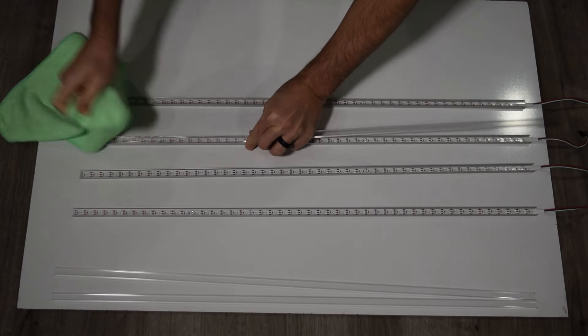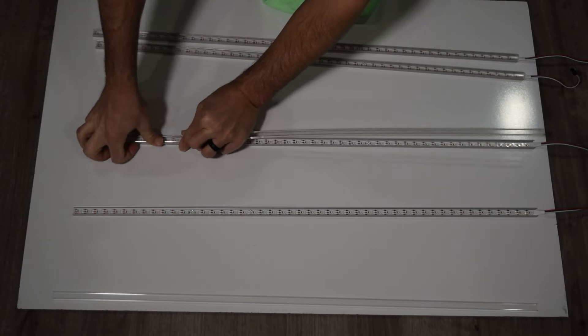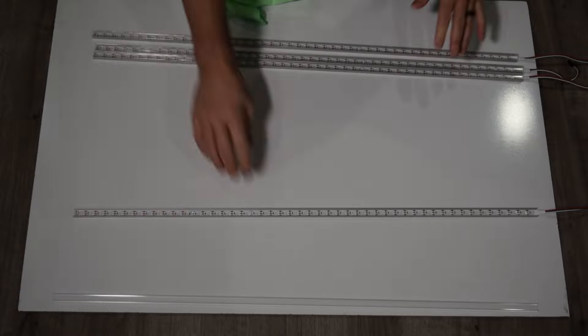Use a soft cloth to assist in clipping in the cover. Repeat this process for the three remaining LED strips. Once complete, install the supplied end caps.